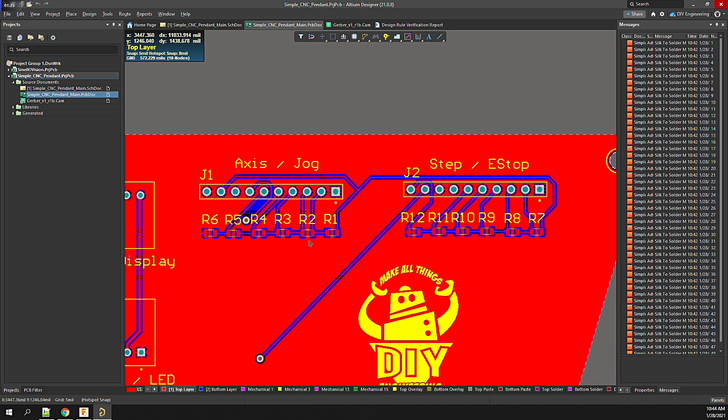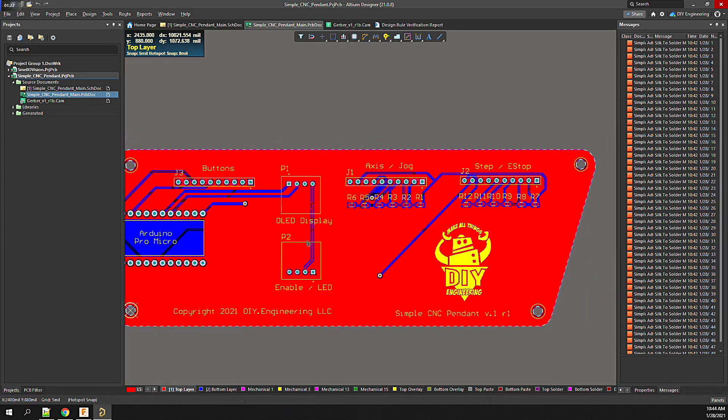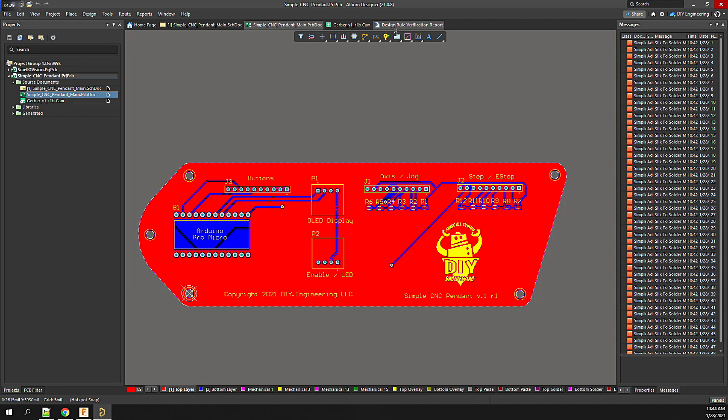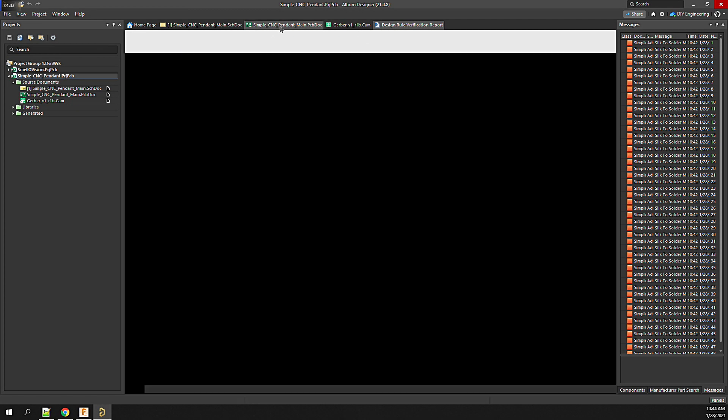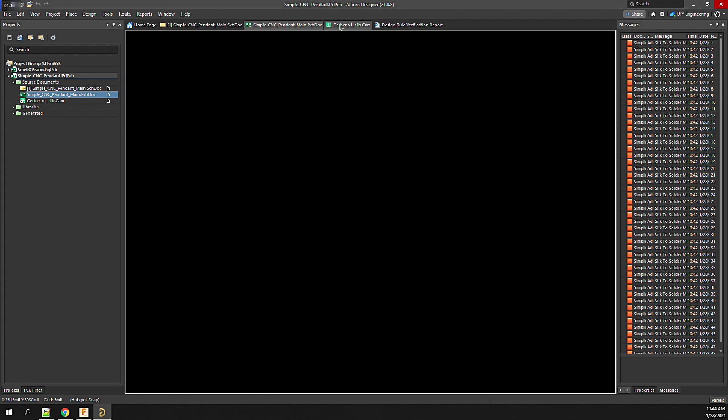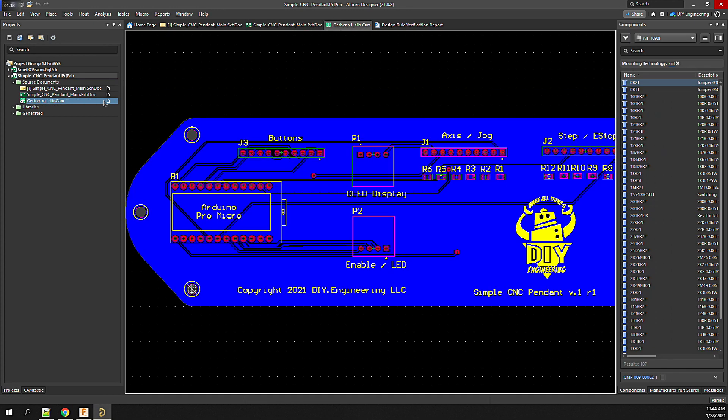After updating the component positions and orientations, I re-ran the autorouter for a better design. A design rules check is performed on the board, and the final labels and graphics are added. With that, the fabrication files are generated from the PCB and exported as Gerber files — these are the files that the manufacturer uses to produce the boards.